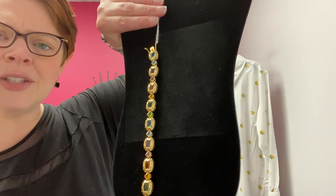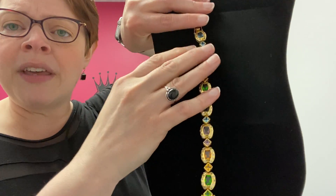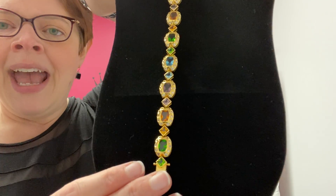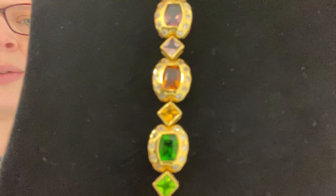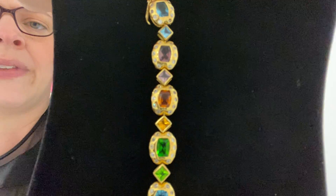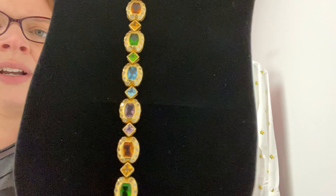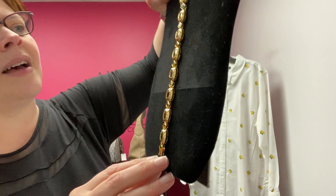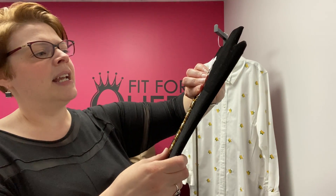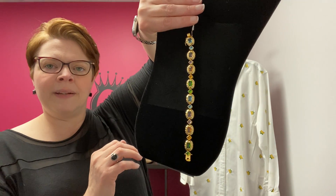I have a piece of jewelry to share with you — just in this week, this beautiful bracelet. It's actually marked sterling, so this is sterling with a gold tone overlay, and it's got these great colored CZs in it. There are clear CZs around each stone and colored CZs in the center. It has a security clasp. Priced at $39 for this sterling and CZ gold tone bracelet.